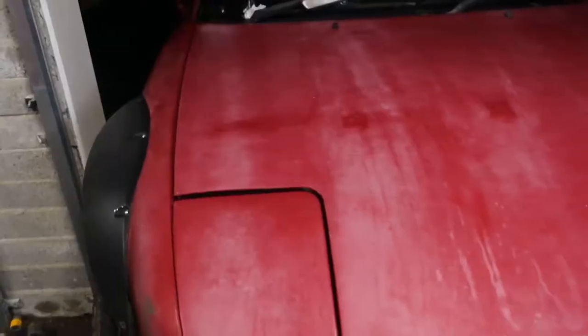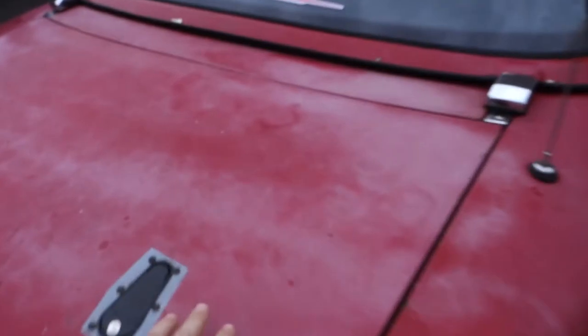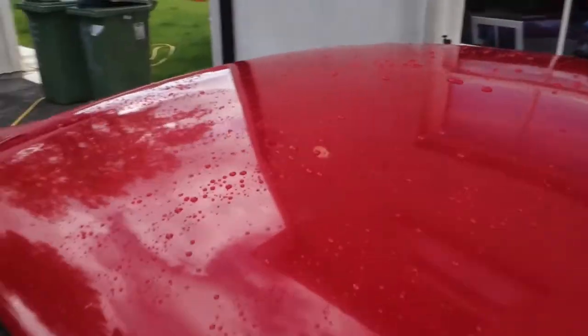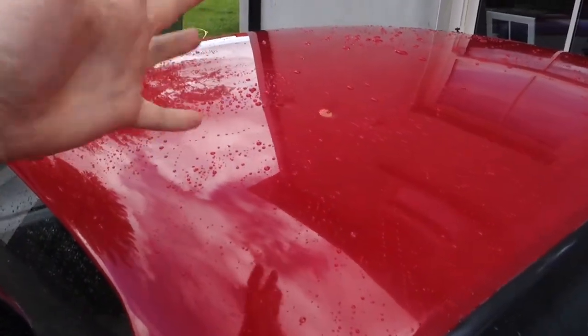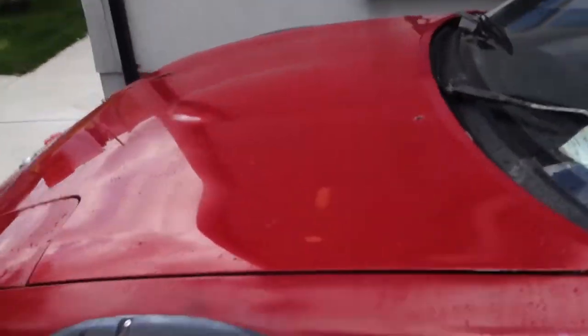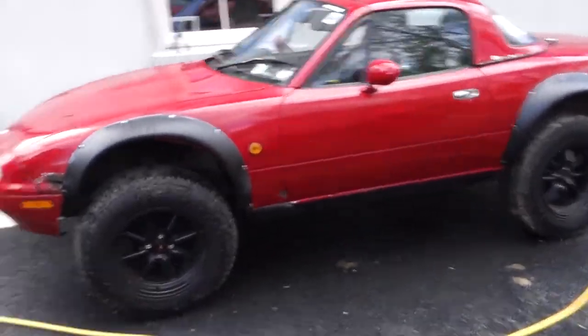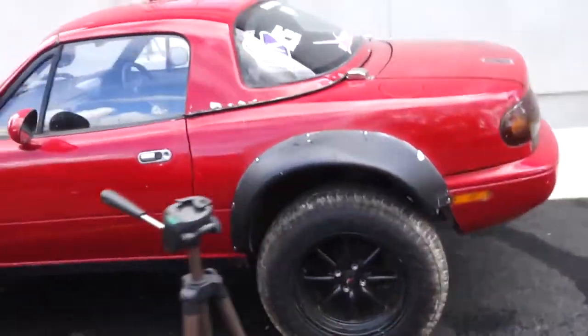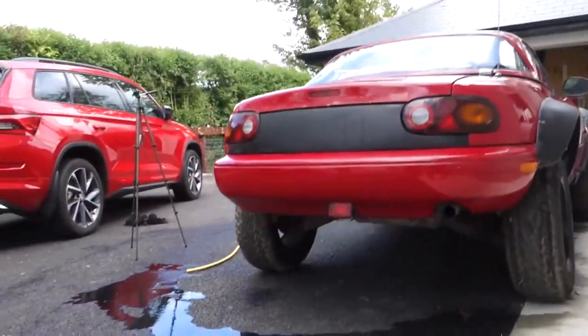I can't believe it's come out this good — before, it was severely oxidized, just white all over the bonnet and boot. The roof was in really bad condition as well, but now it's just fantastic — it's perfect. You can literally see a reflection in it now. Before it was just hazy white. The bonnet looks amazing too. The whole car is one colour again — no more white patches. So happy with the results from all three products.